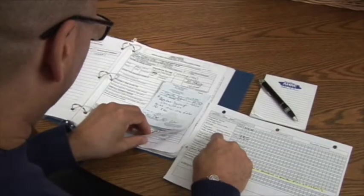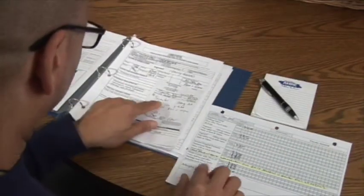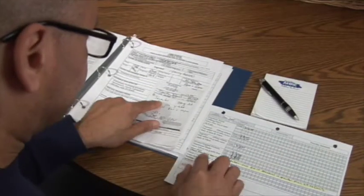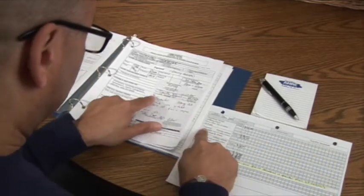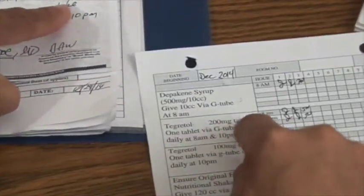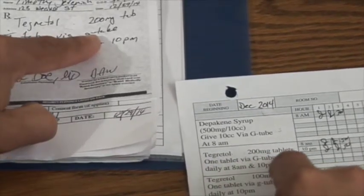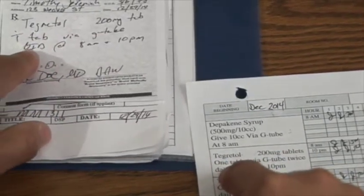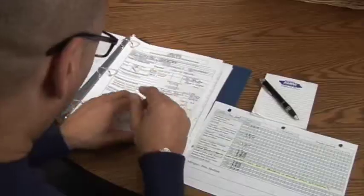Now I'm going to look for Tegretol 200. Timothy Jeremiah — Tegretol 200 milligram tablets — one tab via G-tube daily at 8 a.m. and 10. I'm giving 8 a.m. meds. It's for the treatment of seizures. Give with food to decrease GI upset.